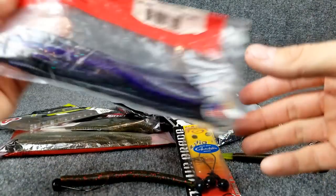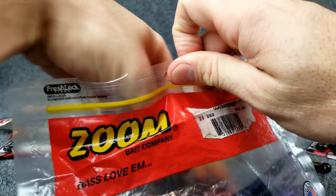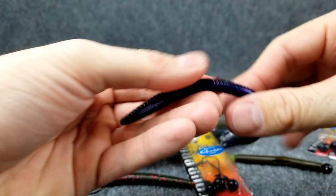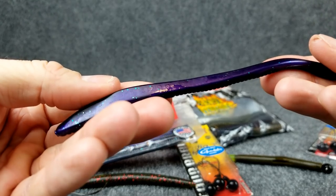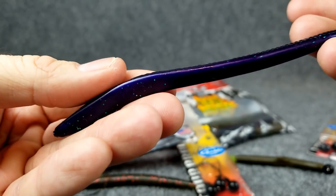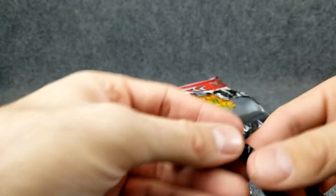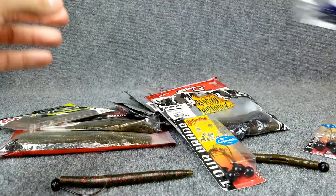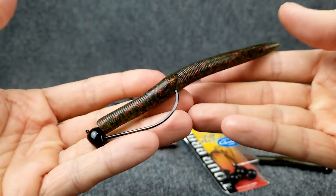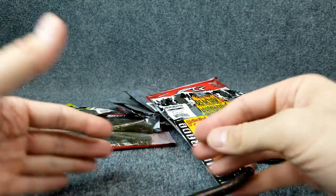When it comes to the soft plastics, I think the common misconception is that on a shaky head, you've always got to use a trick worm style lure. This is probably the most common that you're going to see people throwing. This happens to be one of my absolute favorite colors to throw — look at that black and purple. That color is absolutely killer around here in dirty and stained water. But you can also mix it up. You can go with just a regular stick bait — a regular five-inch stick bait. Had a ton of success on those.